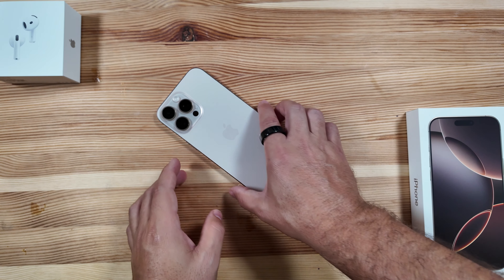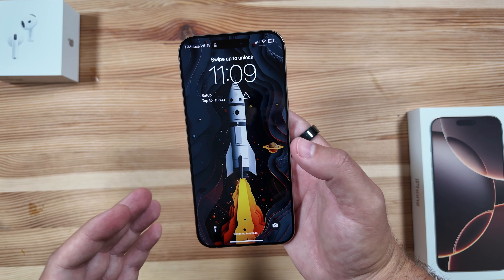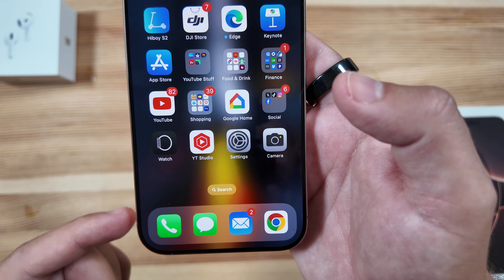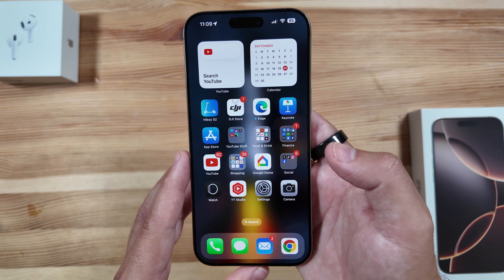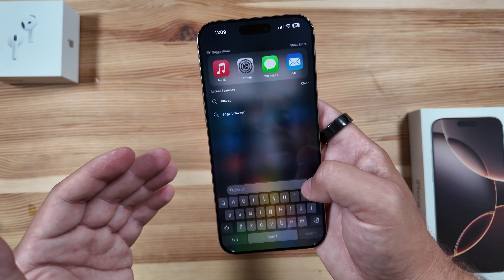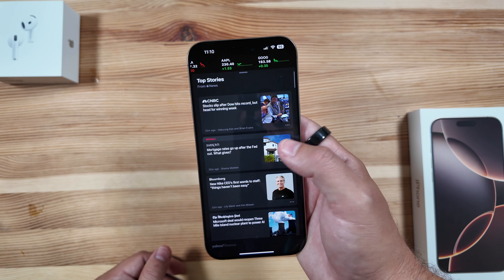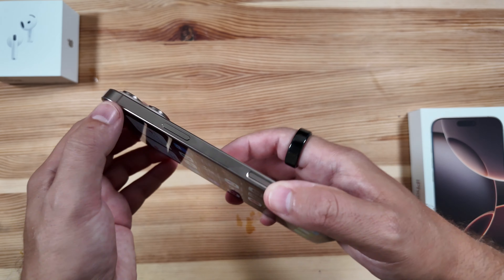The iPhone 16 Pro Max just finished restoring, and right off the bat — this new screen-to-bezel ratio is everything you've heard. It's not quite edge to edge, but it's pretty close, and probably one of the best ratios you'll find right now. The 6.9-inch display, up from 6.7 on the 15 Pro Max, is significant. It displays just a little extra data, and I think it's going to be one of the best parts of this new phone. The ProMotion display is still here as well.